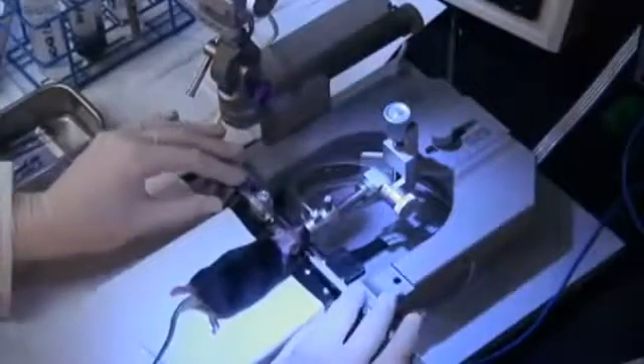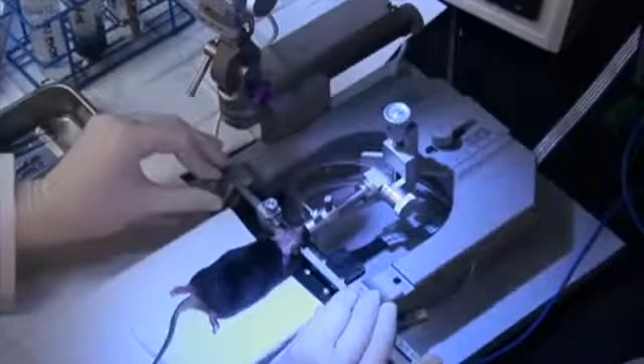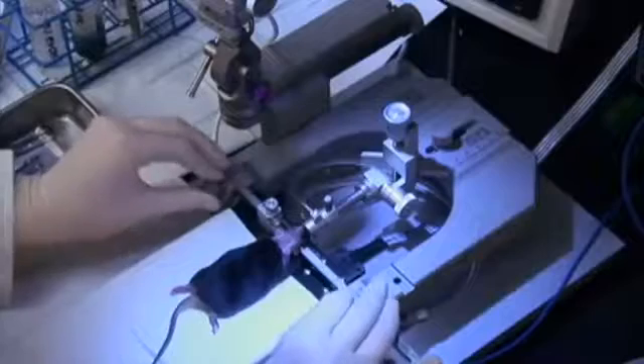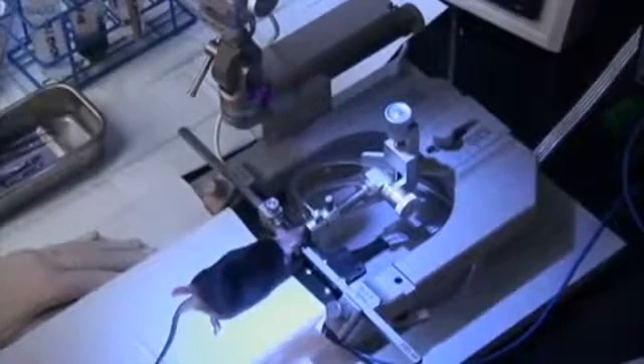Push the nose cone over the nose and direct the gas flow to the stereotax to keep the mouse anesthetized. Secure the head with the ear bars. Leveling ear bars are used here, though to target the lateral ventricle, a perfectly level skull is not necessary due to the large size of the ventricle.